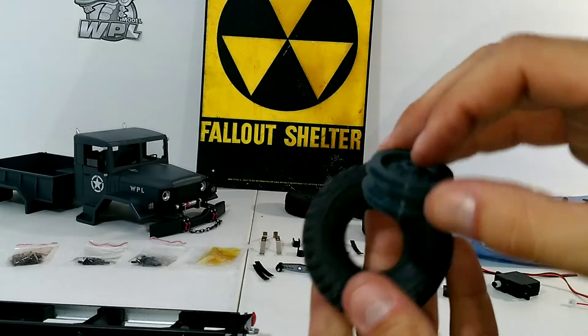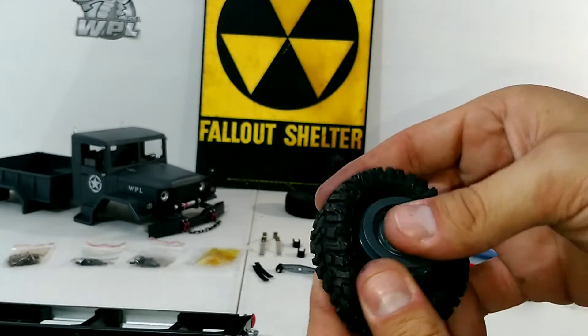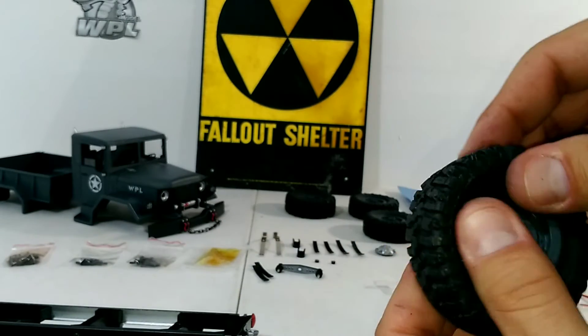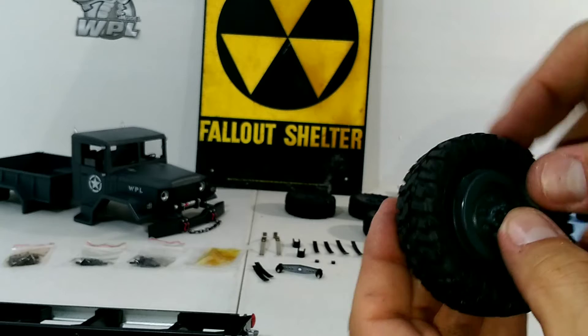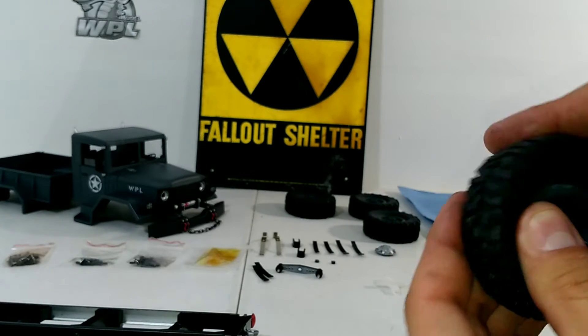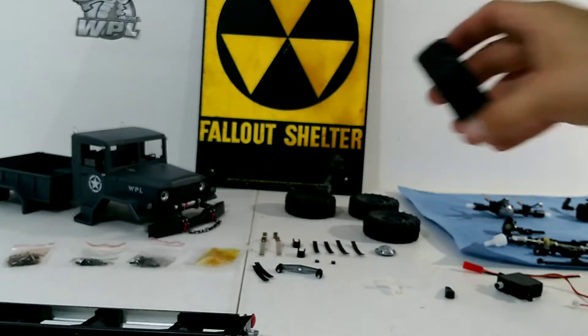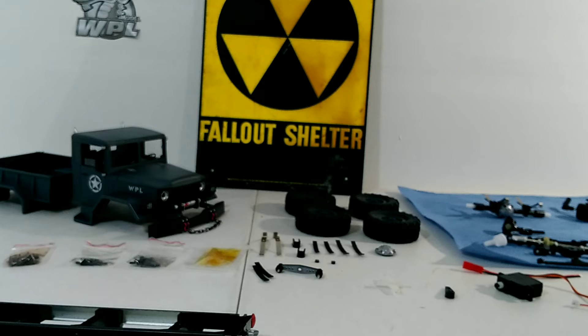Same with the tires — you can put some foam in there, you can glue them. They do have holes, so if you get water in there you can just pick the RC car up, squeeze it, and the water will come rushing out because there are holes in them. That's all four tires done.